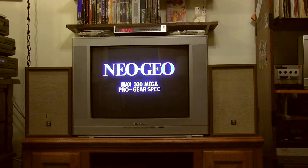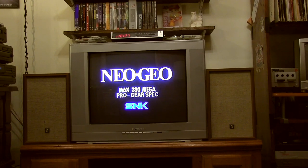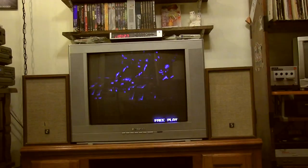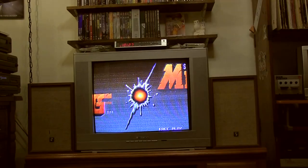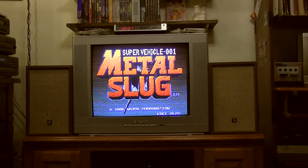It seems now that thrift stores are probably turning them away more. And most people have gotten rid of theirs already, and a lot of them just end up going to the dump. Which is really sad - I hate that. Because some of these TVs are in perfect working order and they just get tossed out.